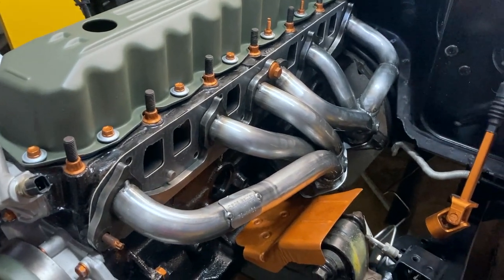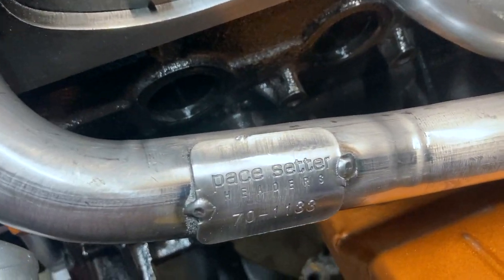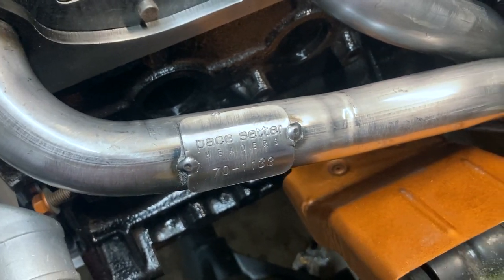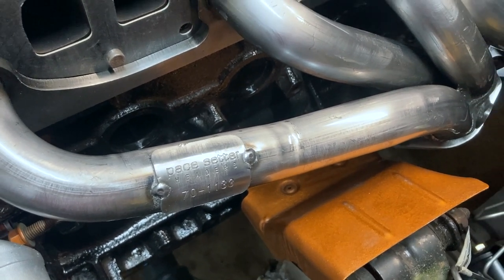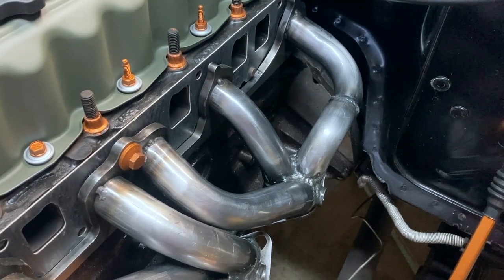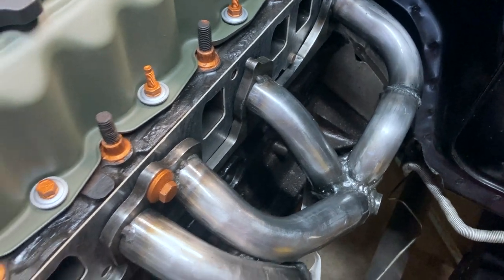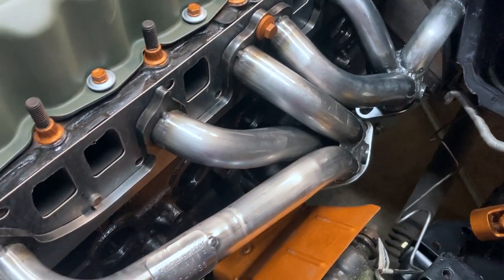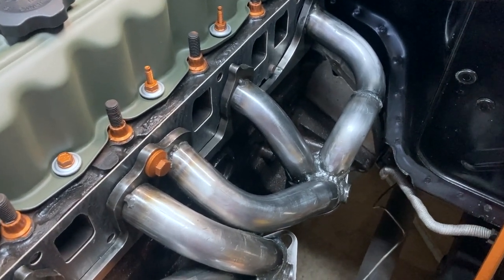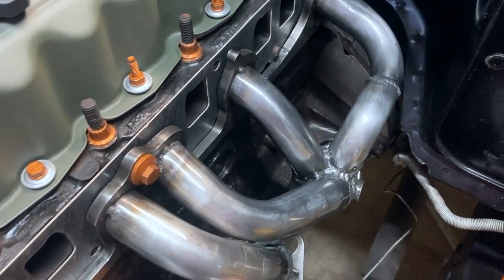Now that the manifold is off, I want to give you a better look at this header. The company name is Pace Setters — there's the model number if you want to freeze it and write it down. I got them on Amazon for $209; they go from $209 to $259. This is not the standard design of a header for the Jeep 4.0. A lot of them have a curl into it, but if you read any reviews on Amazon or eBay, none of them have good reviews about fitting — they all touch the manifold. I happen to like this design better; it's like the Hooker header and I thought I'd have a better chance of fitting it.